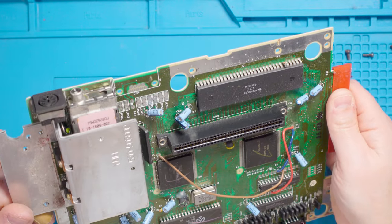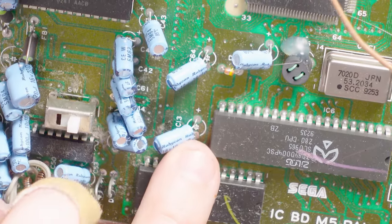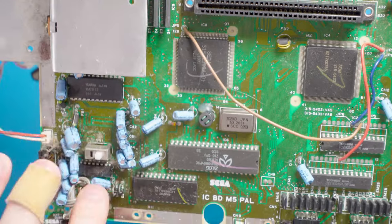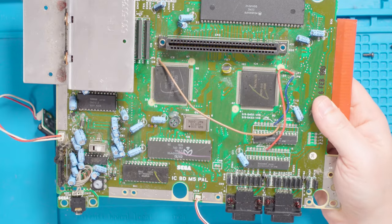The board is pretty well marked. I'm going to change these four capacitors here on camera, do them one at a time, and then smash through the others. There's a right little huddle of capacitors down there.